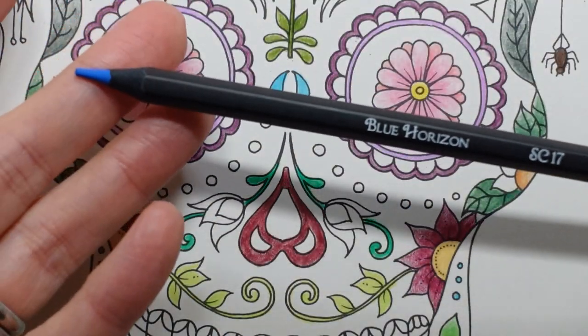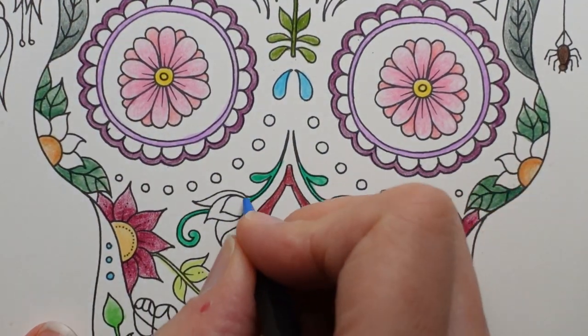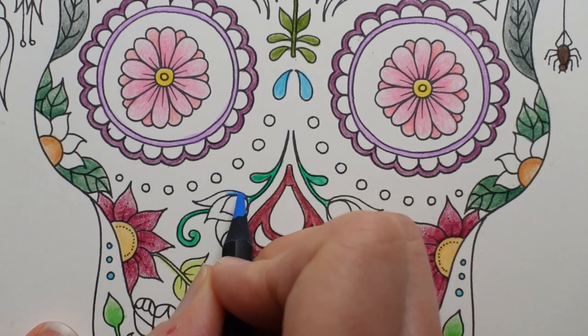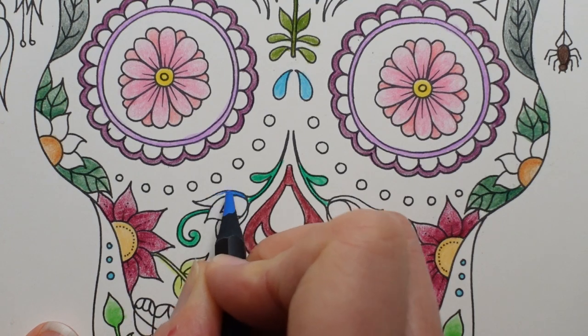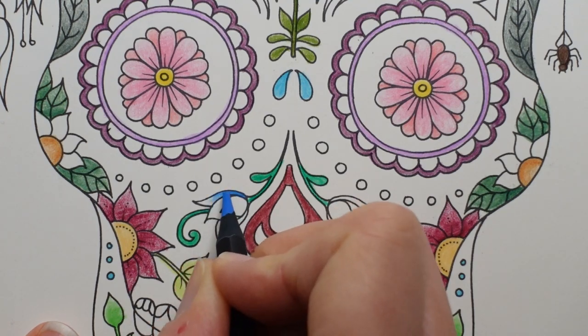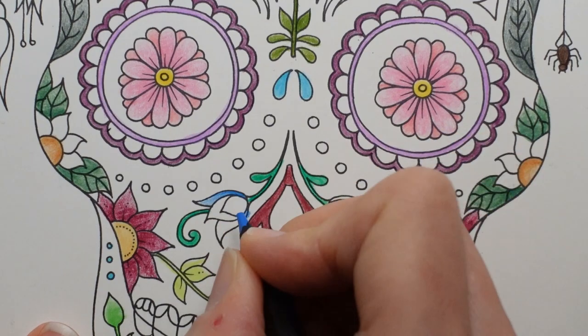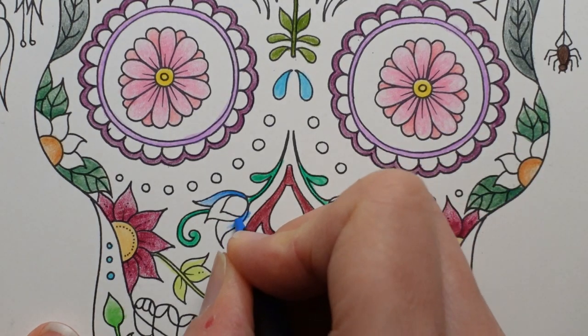And we'll start with this one here. I'm hoping to fade it towards the tip of the flower a bit. Getting more used to - I'm going out of the line, but hey.